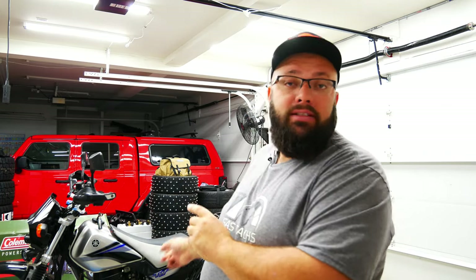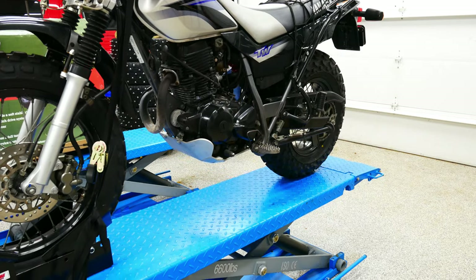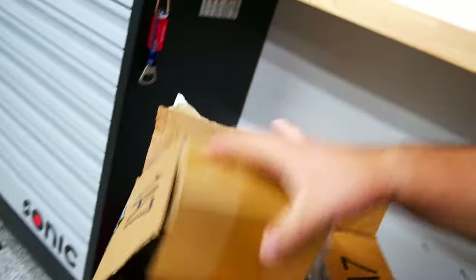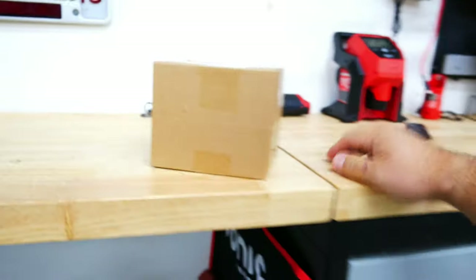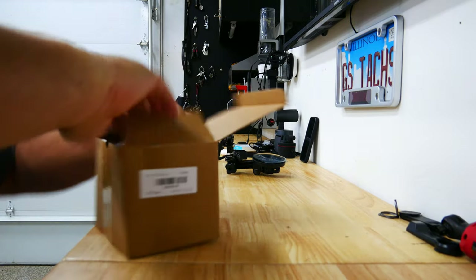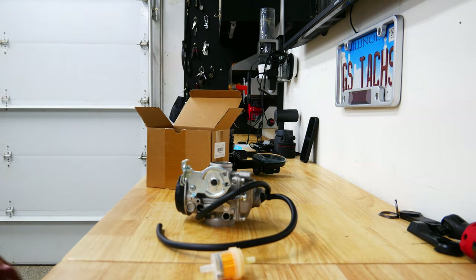A rebuild kit was about $20–25 bucks; a new carb was $40 bucks. I figured I can take this one apart, maybe rebuild it later or just replace it. But first let's actually check that this box is the carb, otherwise there's no video — and that looks like a carb to me. So let's jump into removing all of that. Boom shakalaka, it is the carb, so let's get to work.